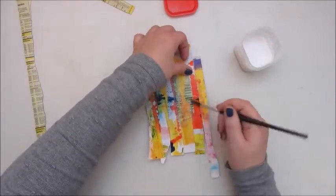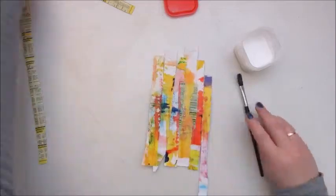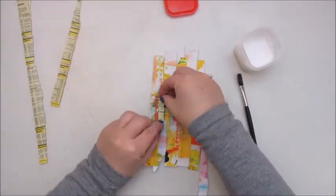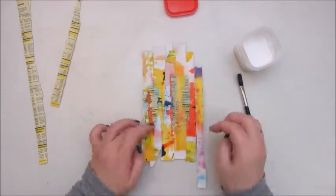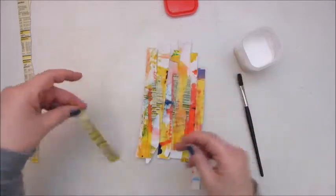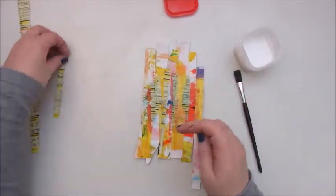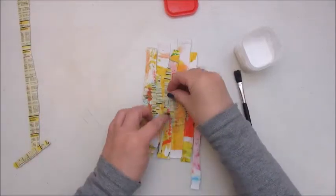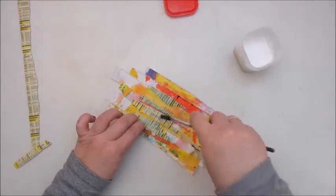I spent about an hour finding bits and pieces that would be fun to put on this morsel, but I couldn't find anything I was happy with. In the end I got so frustrated that I just added some paint and wrote the word 'frustration,' and that was it.